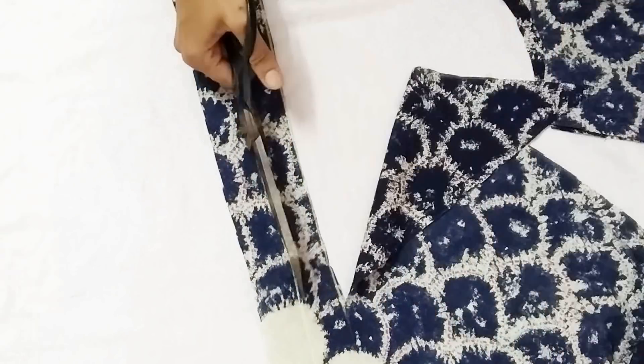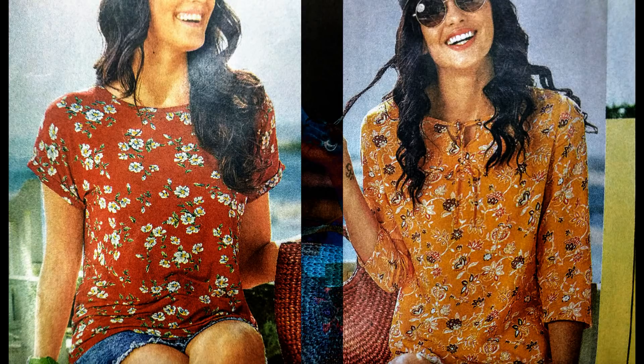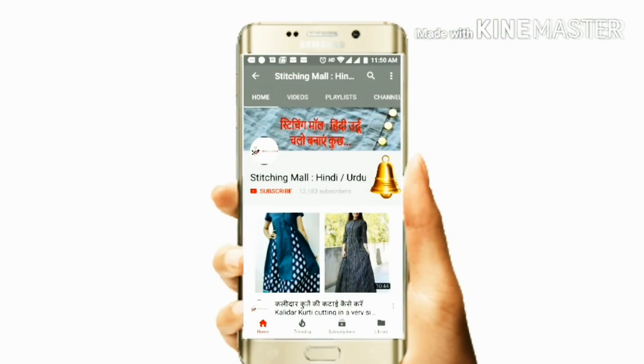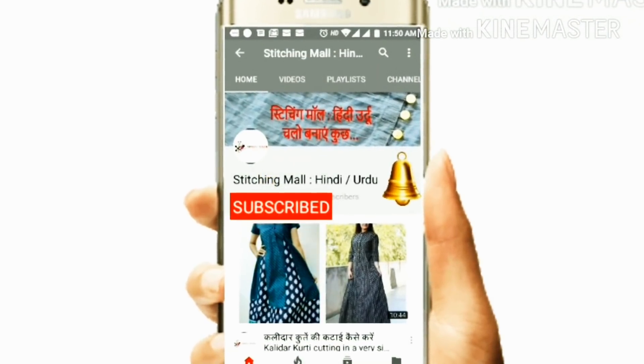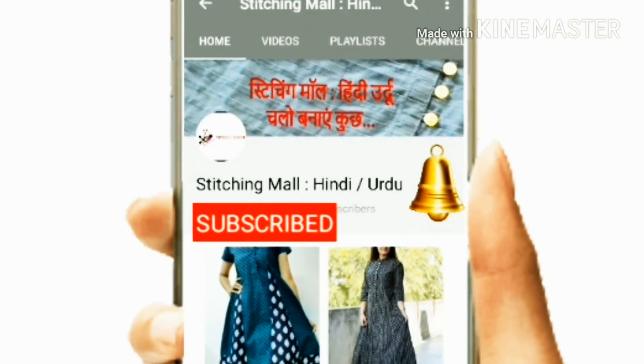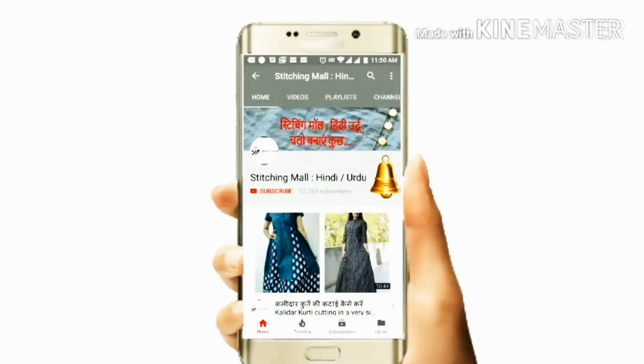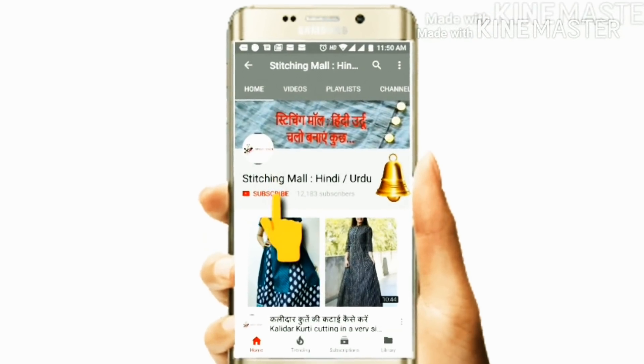It's very easy — once you make your own t-shirt or top, you would not like to buy from the market, because you can choose the best fabric for yourself. You can make any design using this method I've shown you. If you are not subscribed, please subscribe, and please let me know how you liked this video — according to that I'll be posting my next videos. Take care, goodbye, have a very nice day.